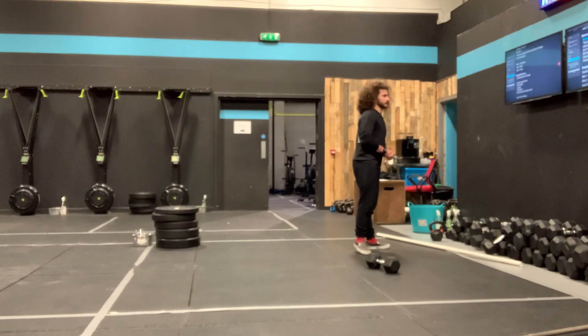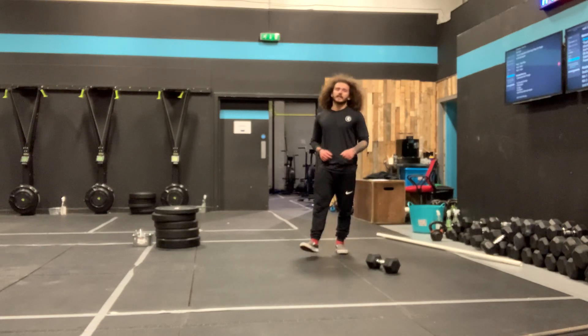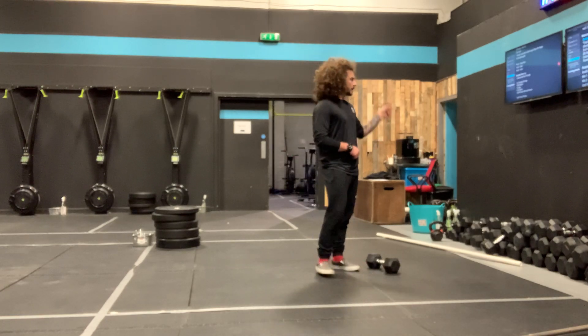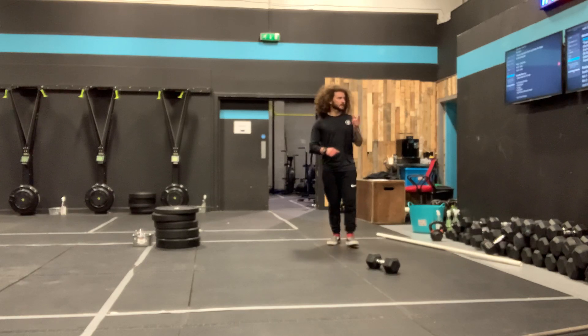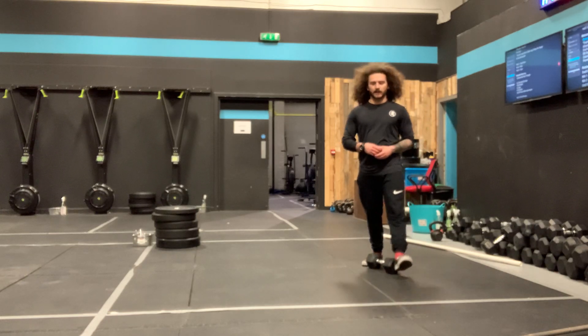Then we've got three rounds of an extended warm-up: four dumbbell snatch, four lunges, and four calories on your machine — but you're going to sprint that. Sprint the four calories, then rest 60 seconds. Three rounds: four dumbbell snatch, four lunges, four calories, sprint, minute rest. Then wait roughly three minutes so your heart rate comes down a little bit before we get into the workout.